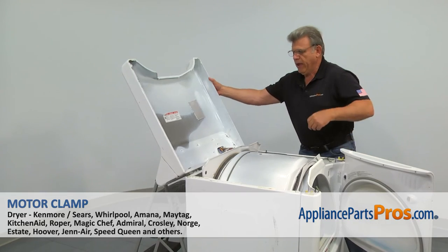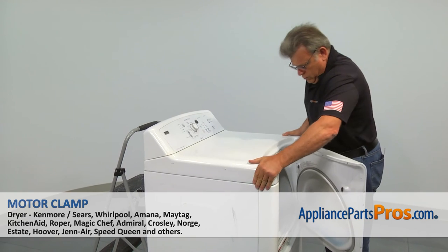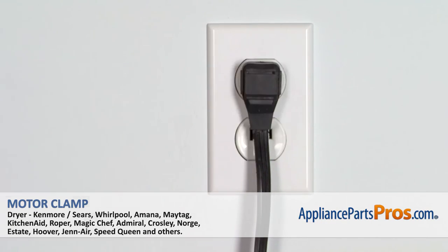Lower the top panel and push it down to lock. Then close the door. Plug the dryer back in and stop hand drying your laundry all over the house.